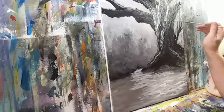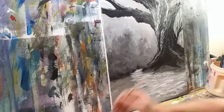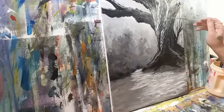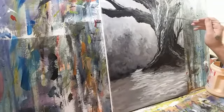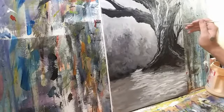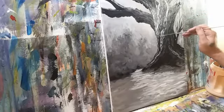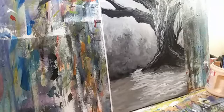Going to use the same technique with black on the back side. Going to get a little bit of gray going in here. That's looking like something there.